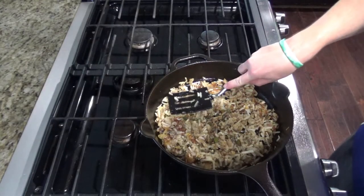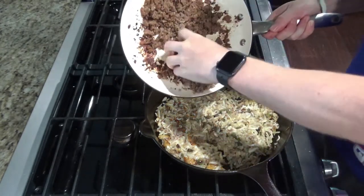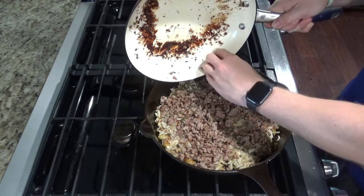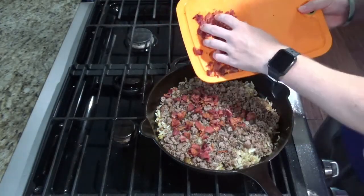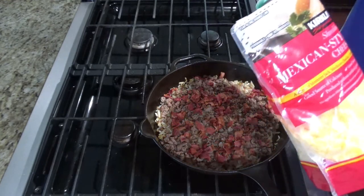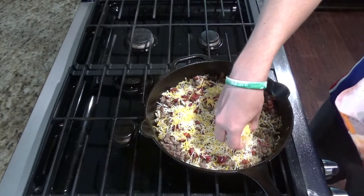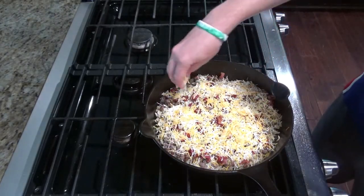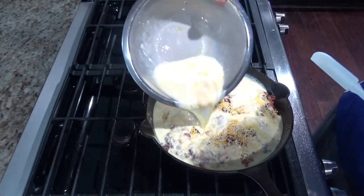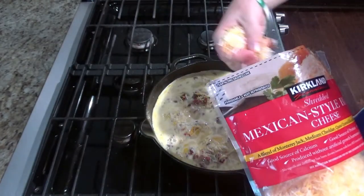Once your hash browns are cooked, you'll want to kind of just spread them evenly on the bottom. You're going to add back in your sausage or ham and add in your bacon. Then you'll add about a cup of shredded cheese — you can choose any cheese you want. And then you'll add in your egg mixture over the top, and sprinkle with about a half a cup to a cup of cheese just over the top.